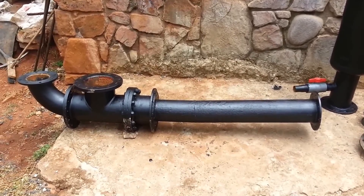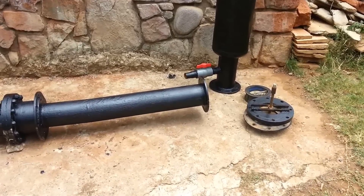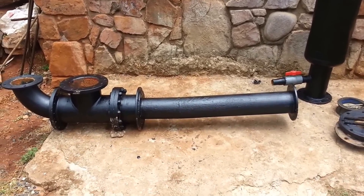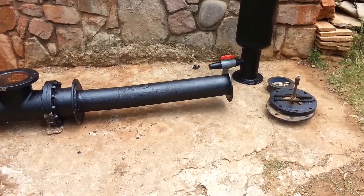Hey YouTube, as promised, the ram pump design. I don't have a blueprint so I welded all the stuff together. I thought I'd show you exactly what I did, step by step, and afterwards I'll show the assembly quickly.